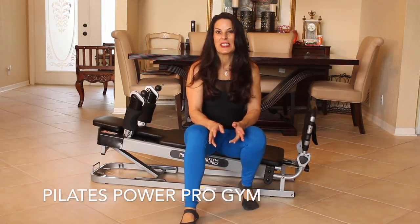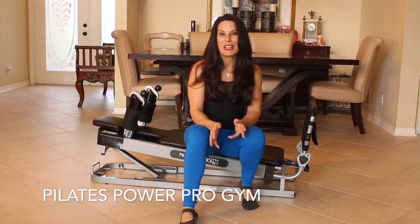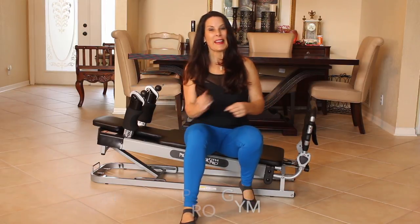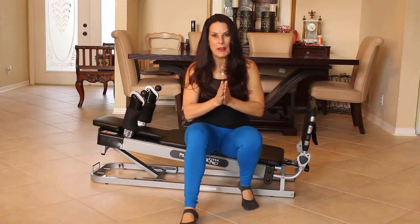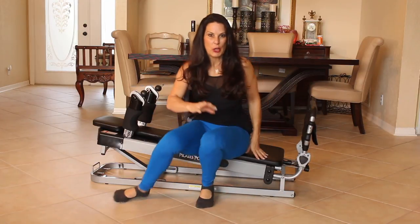I've been loving this machine, not having to go to the gym but doing all the things that I can do at the gym with it. So today's going to be a quick 10 minute lower body workout and I just want to show you guys this.